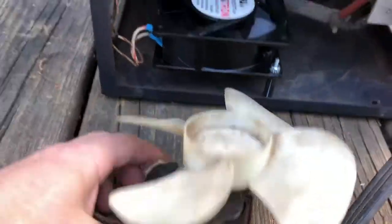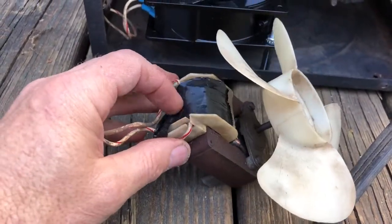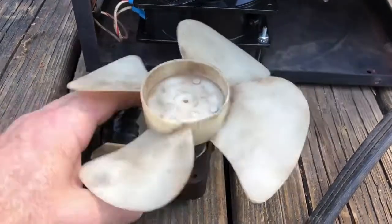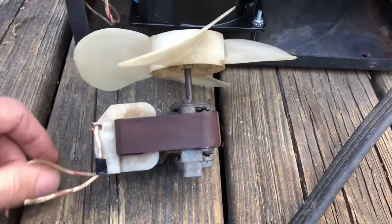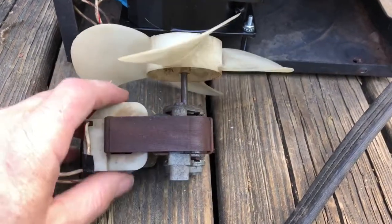I took the fan out, took it apart, and found out the leads going into the winding on this transformer were bad — old, corroded, broken. I mean, it was in really bad shape. I tried to remedy the situation by soldering the wires back in, but it was no good.